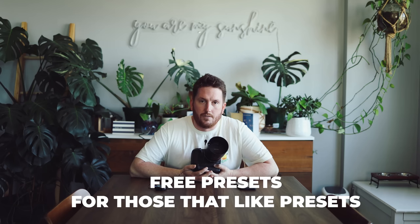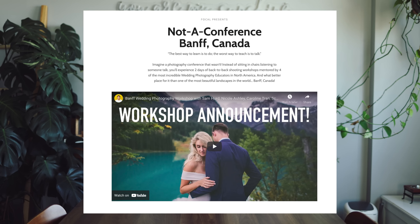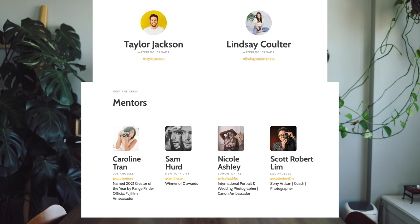Also, if you're interested, there's a free preset pack available - link in the description, go get it either now or after this video. Also, the locations you've been seeing - if you're interested, come on through to our BAMP workshop where we put people in wedding dresses and you get to take photos alongside Sam Hurd, Carolyn Tran, Scott Robert Lim, Nicole Ashley, myself, and Lindsay. It's going to be a good time. We can eat tacos together in real life, although capacity at the taco restaurant is like 25, so I'll have to do two shifts.